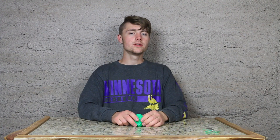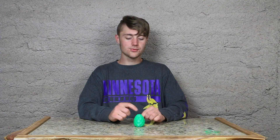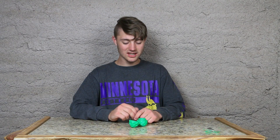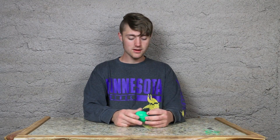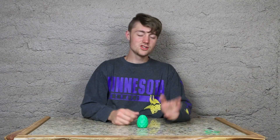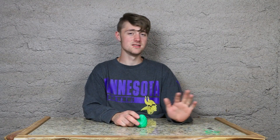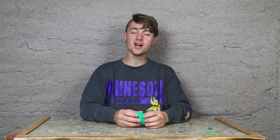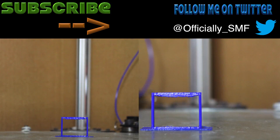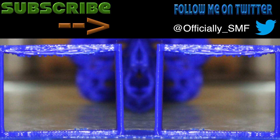Some of you may be wondering why I 3D printed an egg. I actually printed this dragon egg for a friend. I think that wraps up this video. If you like this video, check out my channel because I have tons of videos like it with different things that I've printed. Thank you for watching, and we will see you next week. Bye!